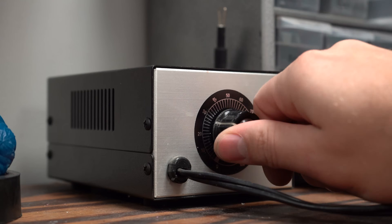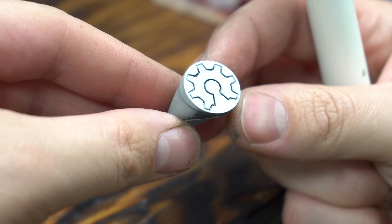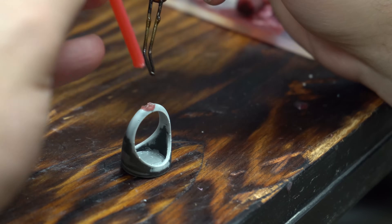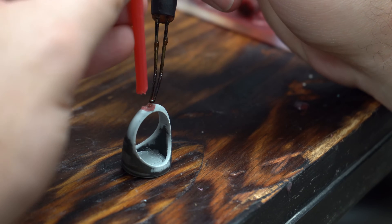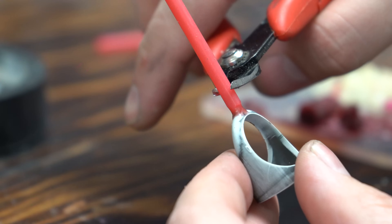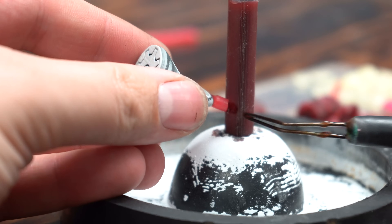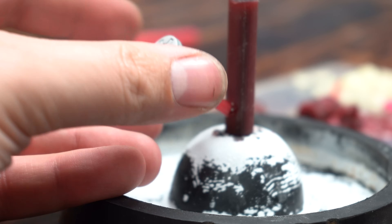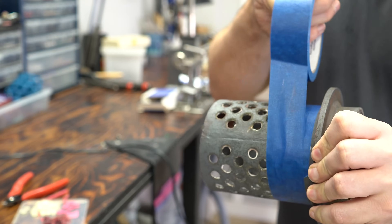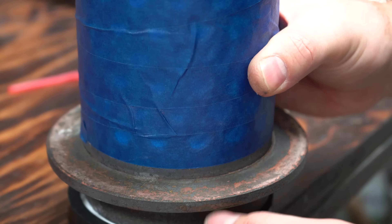Prints can now be prepared for casting. Attach a sprue to the model using casting wax, assuming sprues were not printed in place. This acts as a runner for the molten metal to flow through. Attach the model to a central wax column, creating what's known as a tree. In this case we are casting multiple pieces all at once. We are using vacuum casting, but X1 is appropriate for all types of lost wax casting methods.